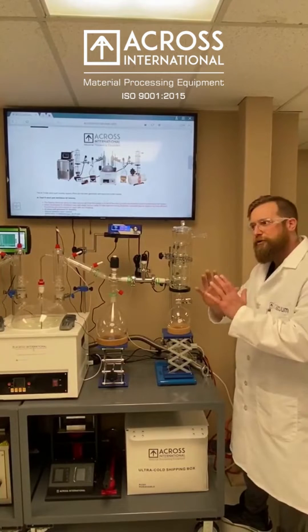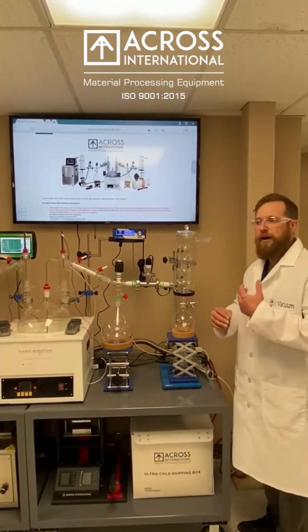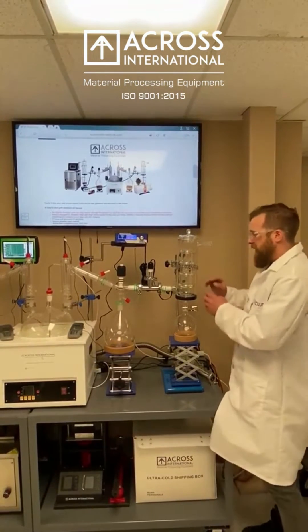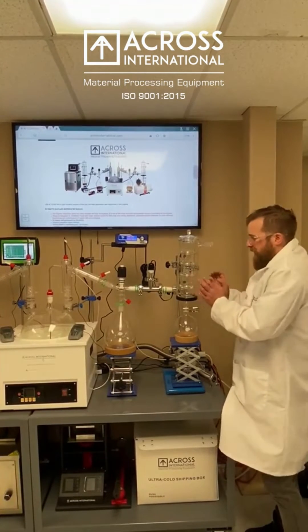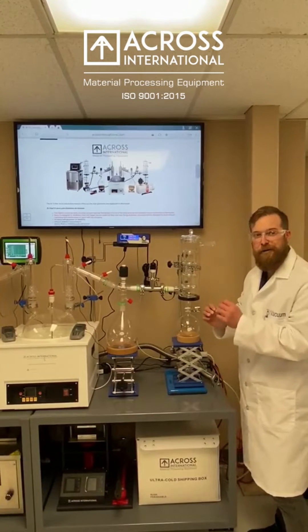No matter which one you choose, you're going to want to go ahead and fill this with ethanol as well. You could use isopropyl alcohol or another form of heat transfer fluid. But essentially, if the dry ice is in here by itself, we're not getting complete coverage to all the glass. We have reduced surface area for cooling.